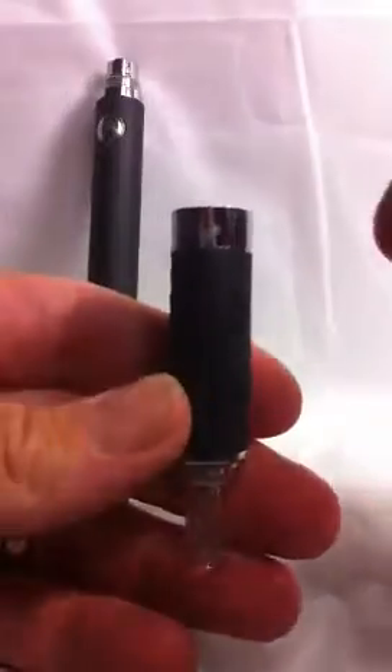You just need to hold it up this way — it comes out from the bottom, so you unscrew the base like so.